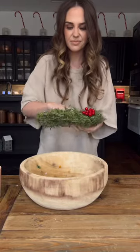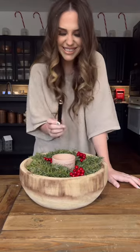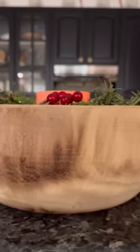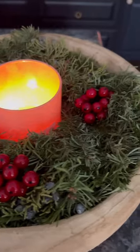Hear me out — I did this by accident while cleaning my kitchen. I was moving stuff and set a candle wreath on top of my dough bowl, and I absolutely loved it. I immediately put a candle inside because it's such a simple and beautiful holiday decor idea. It's a live wreath that smells absolutely amazing, so do this if you have a kitchen.